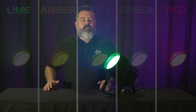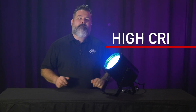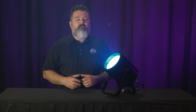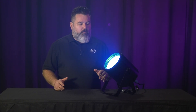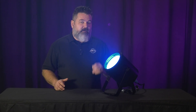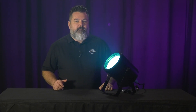The addition of lime is going to give that a really high CRI. It's going to fill in the gaps in the color spectrum that RGBA leaves when you're trying to mix different color temperatures of white. The application is the same as before, except now with lime and the extra 200 watts of power, you're going to get more intensity, better white light, and just a better all-around fixture.